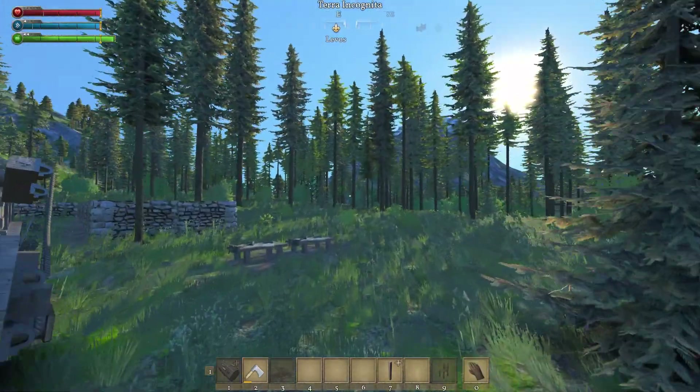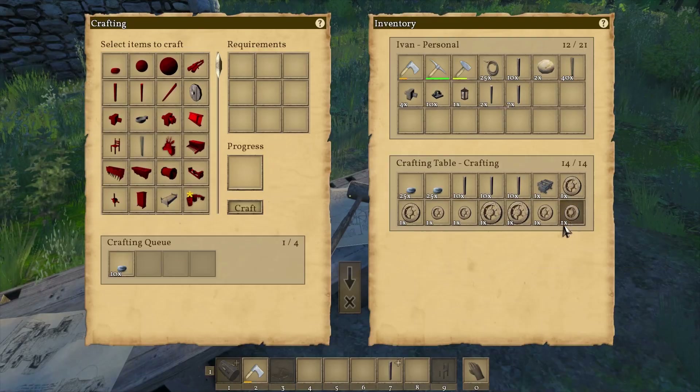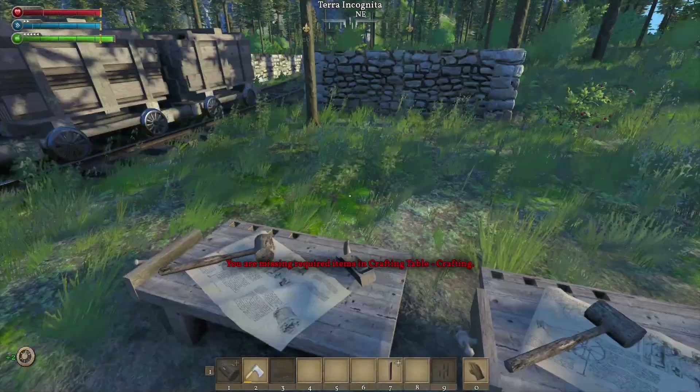Now we need the wheels. As you can see, I've made every single type of wheel and I'm completely out of iron and I had to go get some more.